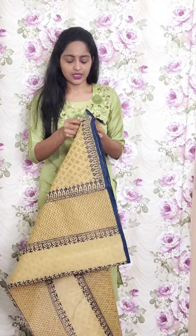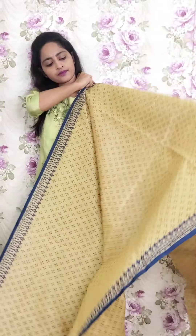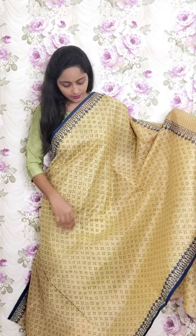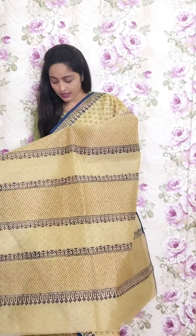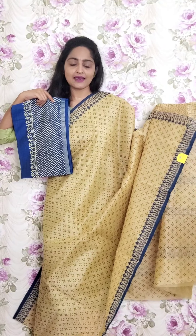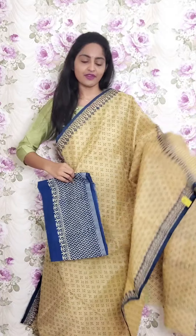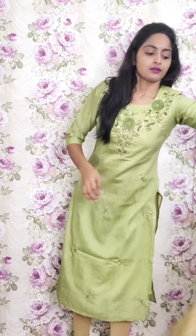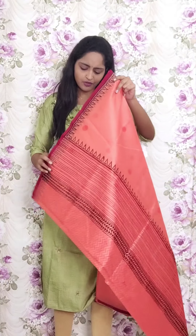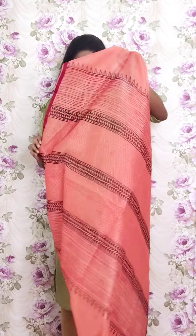First saree is a beige color saree. We will pair it with a jute blouse. This is beige with dark blue combination — beige is a light brown color. This is the blue border. Let's see the blouse. This is PR1 and the price is ₹1950. We are trying to make as much as possible and will try to serve you.